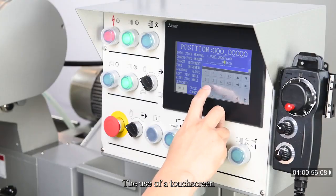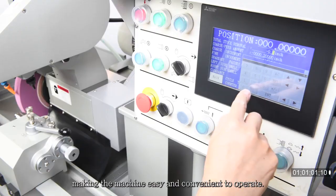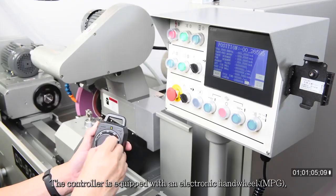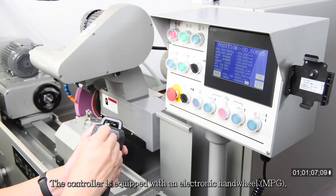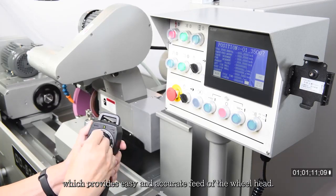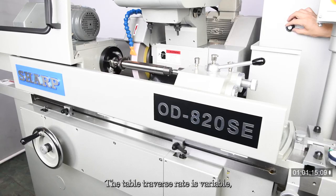The use of a touchscreen allows for conversational data input, making the machine easy and convenient to operate. The controller is also equipped with an electronic handwheel, MPG, which provides easy and accurate feed of the wheel head.